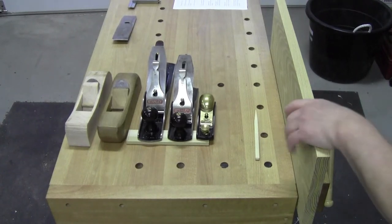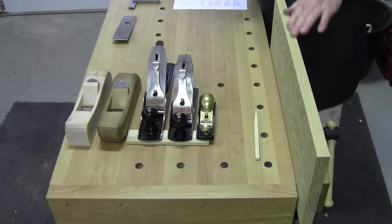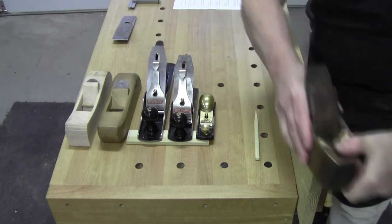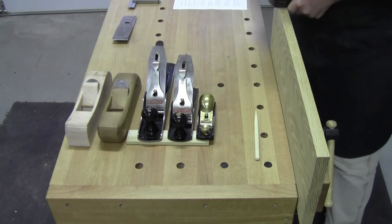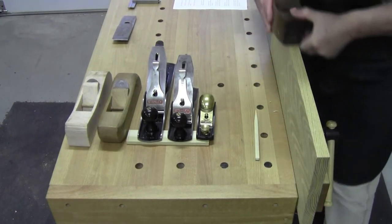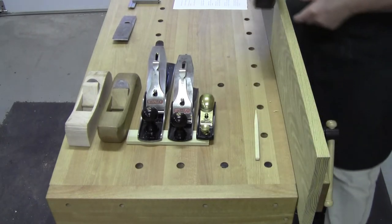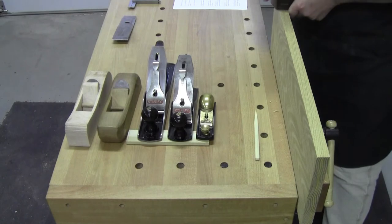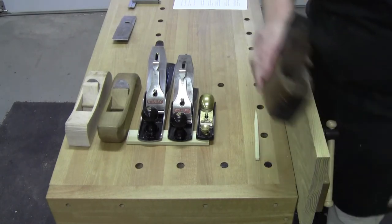Welcome back everybody to another edition of Plane Talk. Today we're going to try our first question and answer session. I've got a pile of questions. We're going to answer a few today and if it goes well we'll do another one.